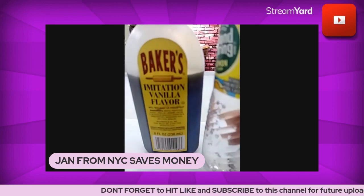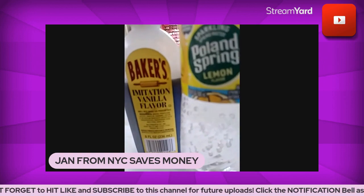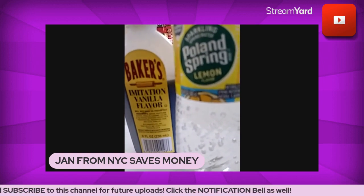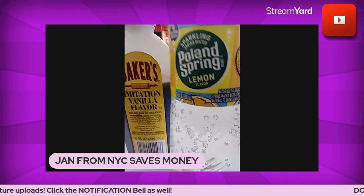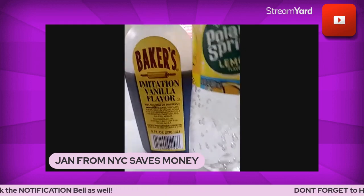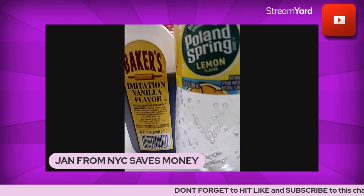I just wanted to mention a couple of swap-outs that are entirely possible. Have you swapped out anything to cut down on expenses on your grocery bill? If so, please let me know in the comment section below. Have an amazing, fantastic day — take good care, goodbye!